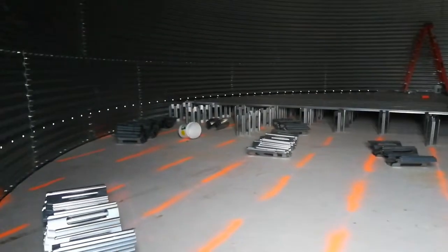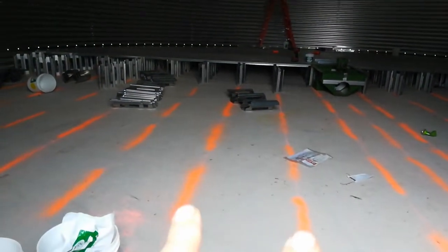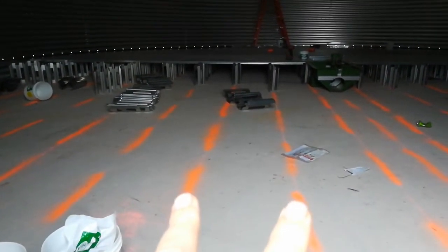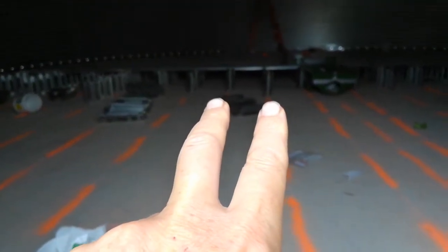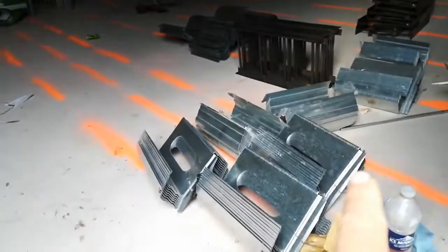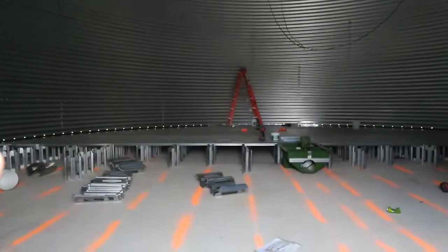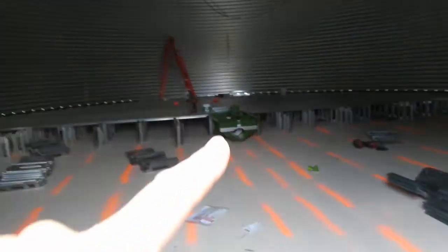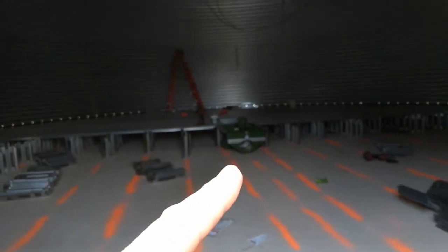They've laid out orange lines on the ground showing where each row of standoffs are — the things holding up the floor. Half the floor is already in. Right there is where the end of the underfloor auger attaches to the sump.